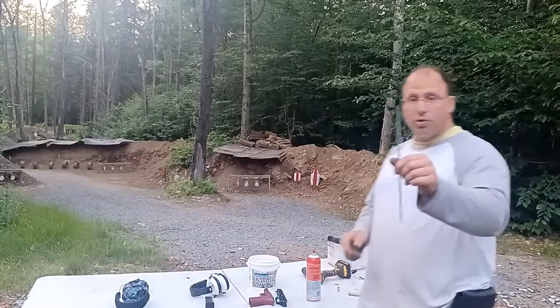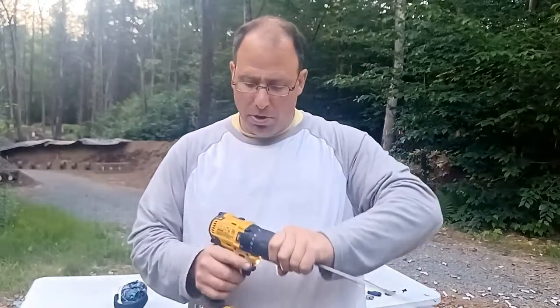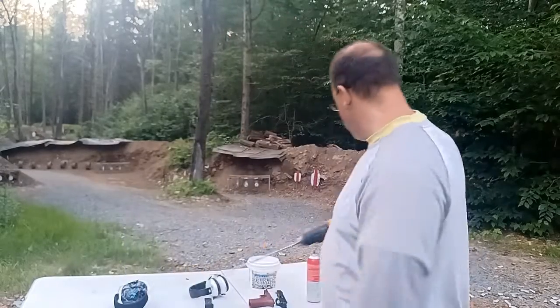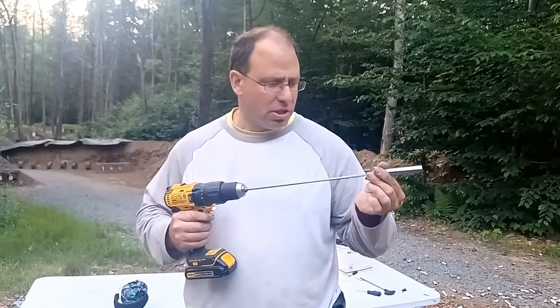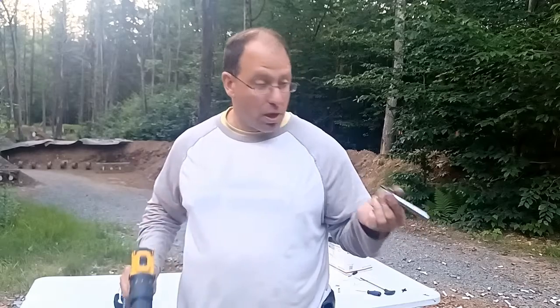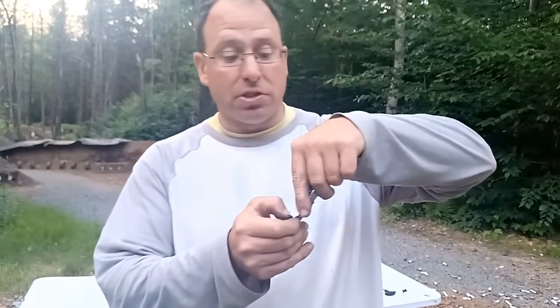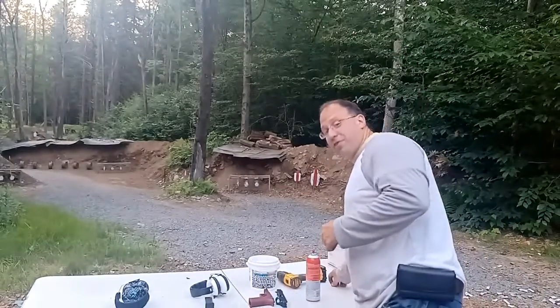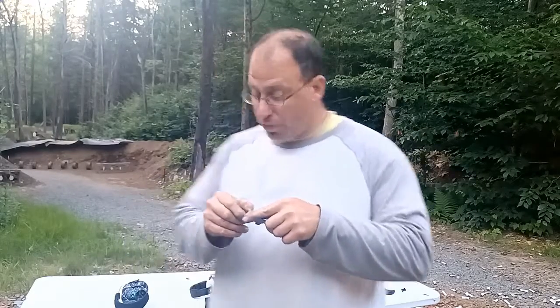The next step: take a nine millimeter brush, put it in your drill, tighten it up, set it on fast speed, give it a spin, and put that in your barrel. Run it all the way through. That's how you clean the chamber. After you do that, check your cases — see how they flow right out now? This is actually cleaner than it was a few minutes ago because when I cleaned it earlier I didn't do it thoroughly enough.